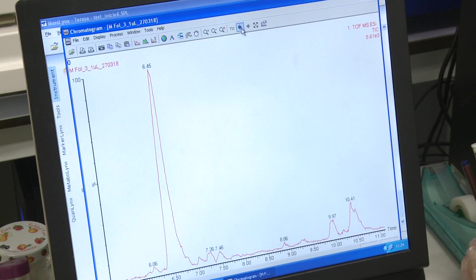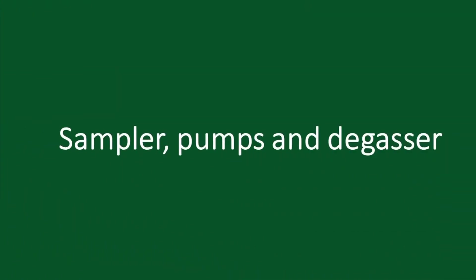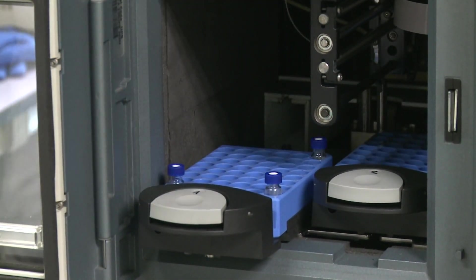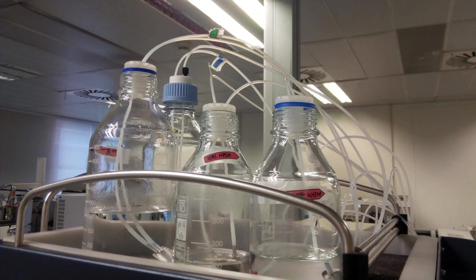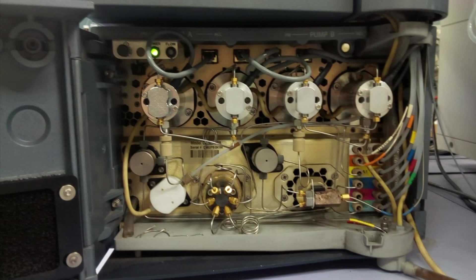The autosampler brings the sample mixture into the mobile phase stream, which carries it into the column. The mobile phase must be free of dissolved gases so that no bubbles form inside the instrument during the run — please ultrasonicate the solvent prior to injection. The pumps deliver the desired flow and composition of the mobile phase through the column.